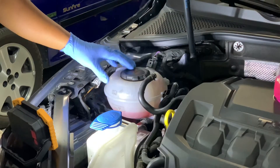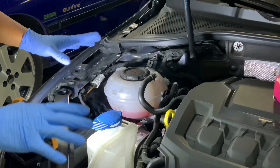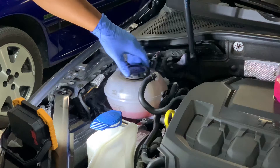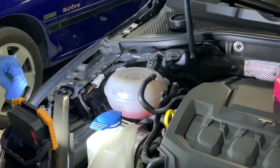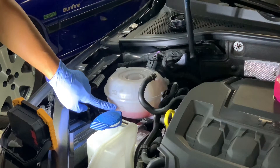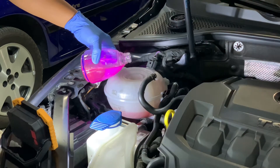Here's the engine bay. The engine is cold — don't do this when the engine is hot or right after driving, because the system will be pressurized. You can see we are just right on the minimum line. We want to be in the middle between the top line and the minimum line — you don't want to go above the top line, as VW does not recommend that. With our 60/40 mix, we just dump it in here — no funnel needed.